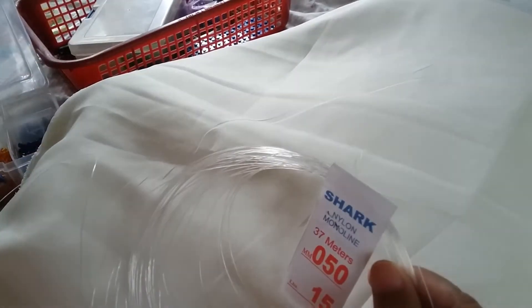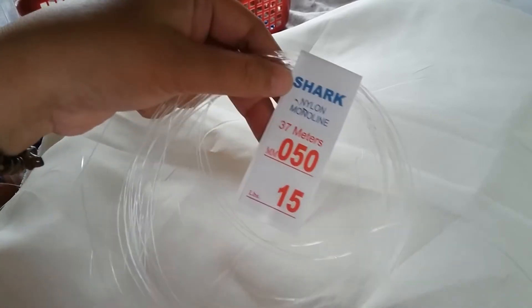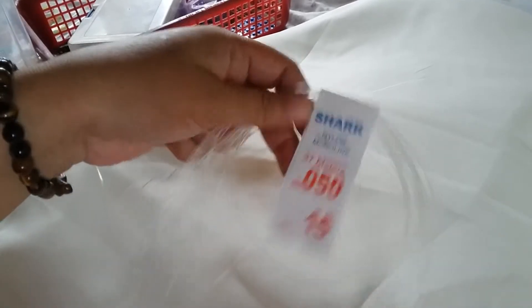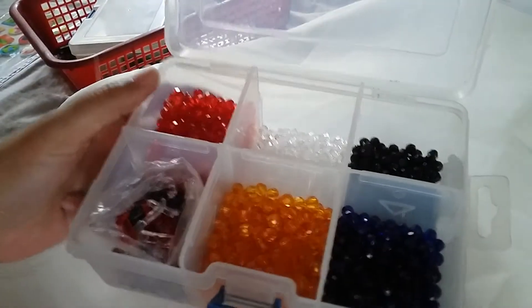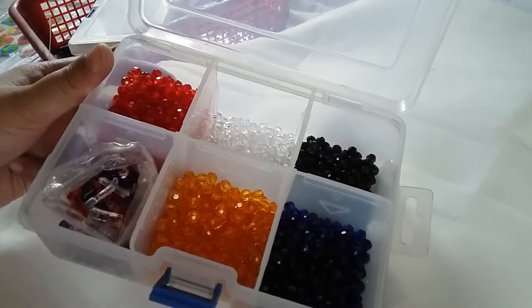The materials we need to use is the short nylon monoline 0.50 mm string, and then the colors of the flag of the Philippines, which are red, blue, white, and orange. Orange is for the sun and the stars.